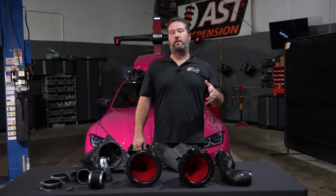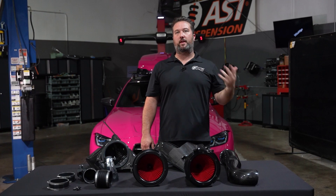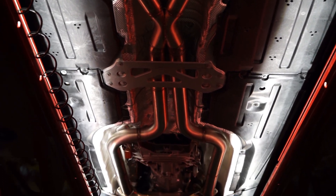Hey guys, welcome back to the channel. You've been on the journey with us with the G80 all the way from the beginning. We started with the aesthetics, with the springs, the AST springs, and the spacers. Then we moved into our mid-pipe, which made a little bit of power.